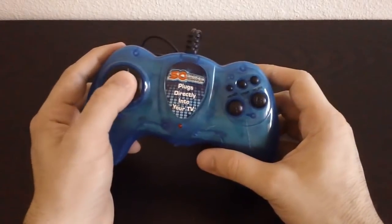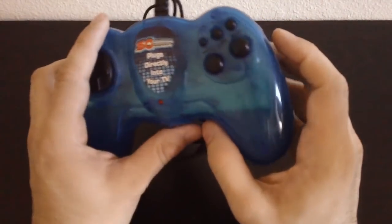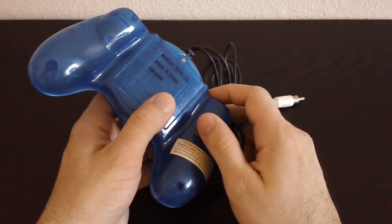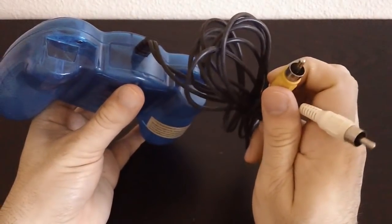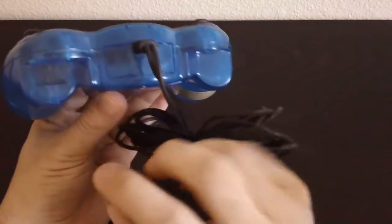Yeah, this doesn't work, and the power button is right here. There's not really a lot to say about this. I don't even remember where I got this thing, it was so long ago. It must have been years ago, probably at some second hand store. But it just has these little coax inputs.